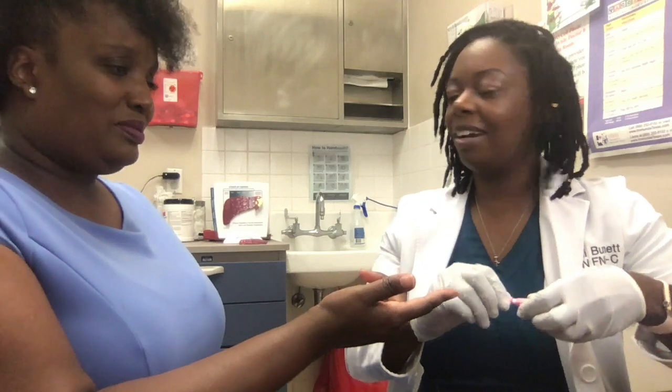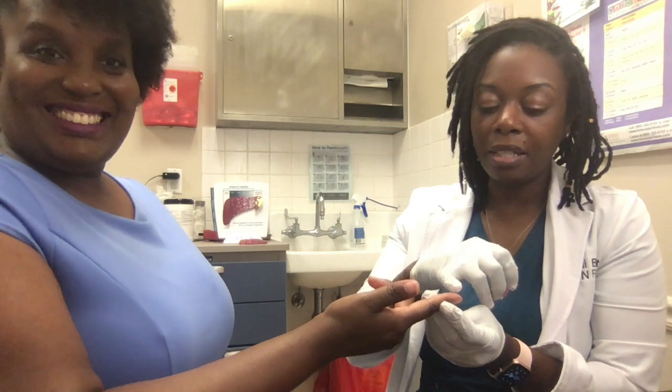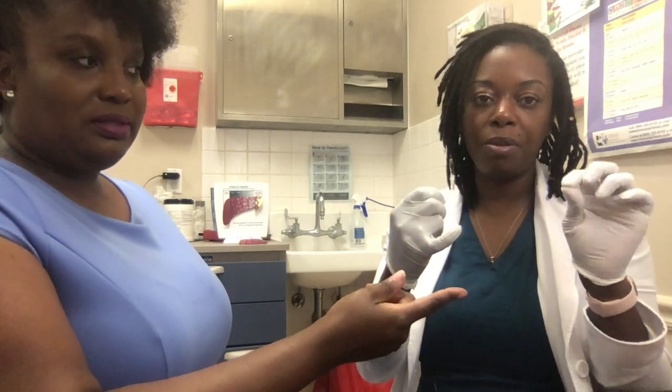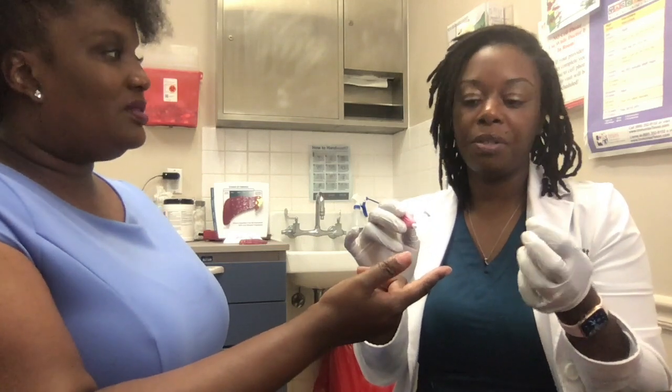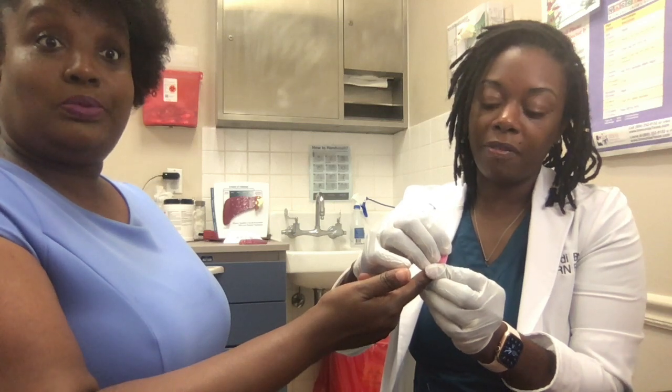Take your lancet. The best thing to do instead of using the middle of your finger — because you use that a lot, and if you poke your finger several times it'll eventually get sore — is to use the outside of the finger.